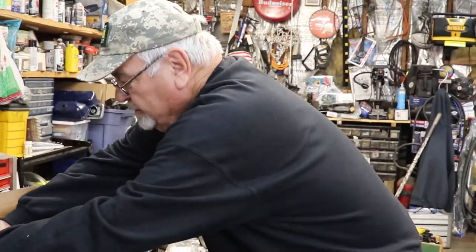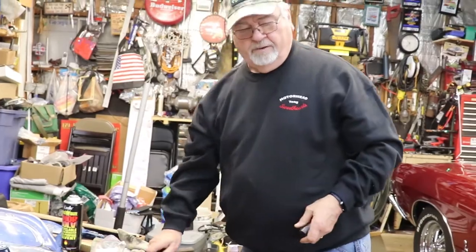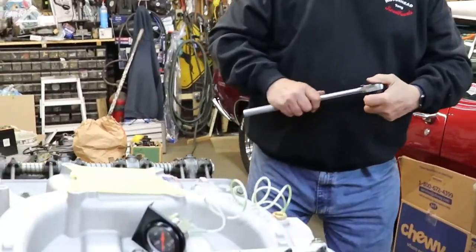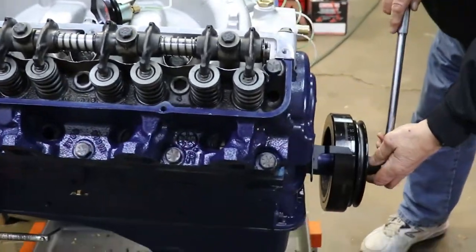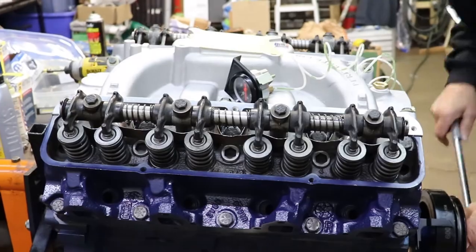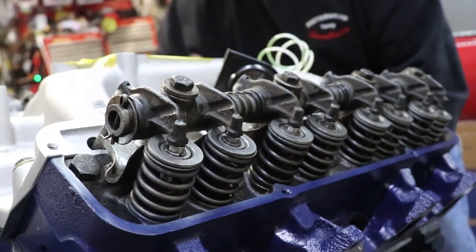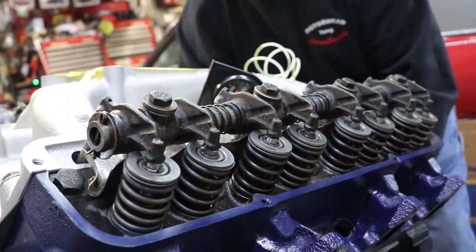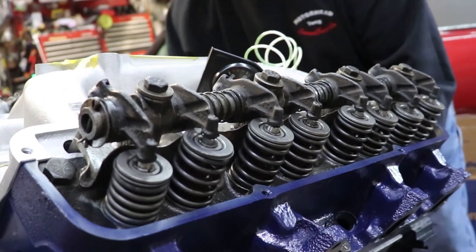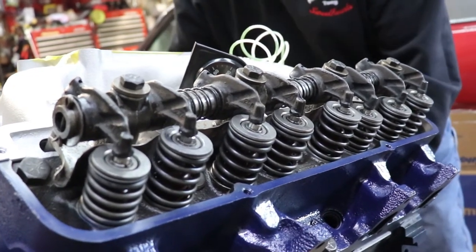I'm going to put my big wrench under and we're going to see if she turns over. Here we go. Watch the valves — that one's moving. You seeing any on that side moving? Yeah, two. There goes that one — third. Now let's try to get some oil pressure to see if we got oil.